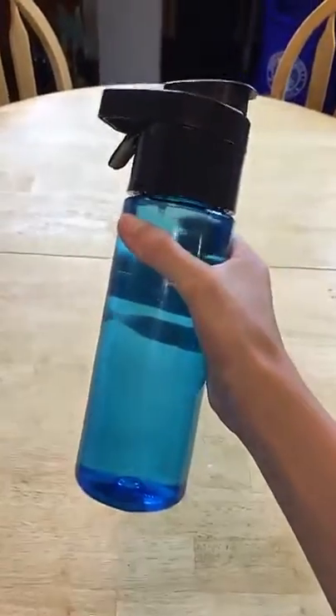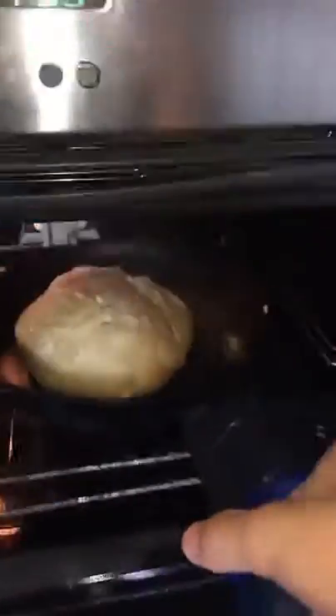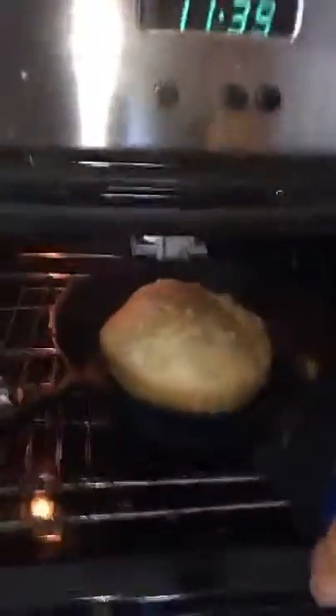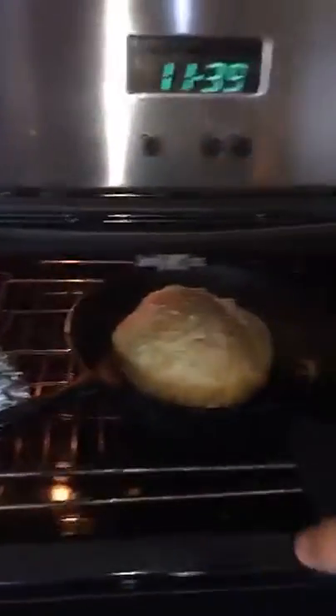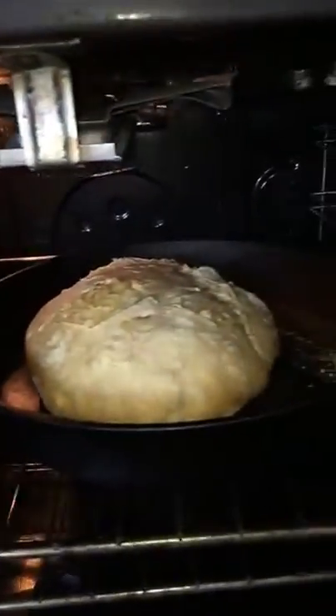Our bread's been baking for about 45 minutes and it's almost done, but I'm going to show you guys a quick tip that I've been doing this whole time to get a really nice and crunchy crust. All you need is a spray bottle — just something that can spray water. You want to open your oven and spray all over the bread. This gives the bread a nice, really hard, crunchy crust.